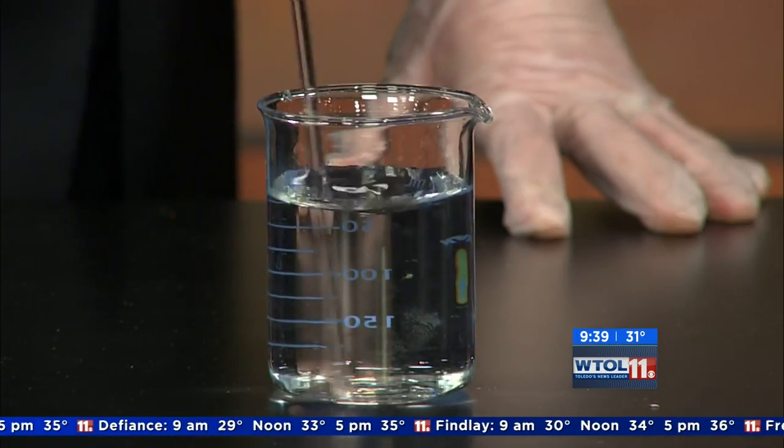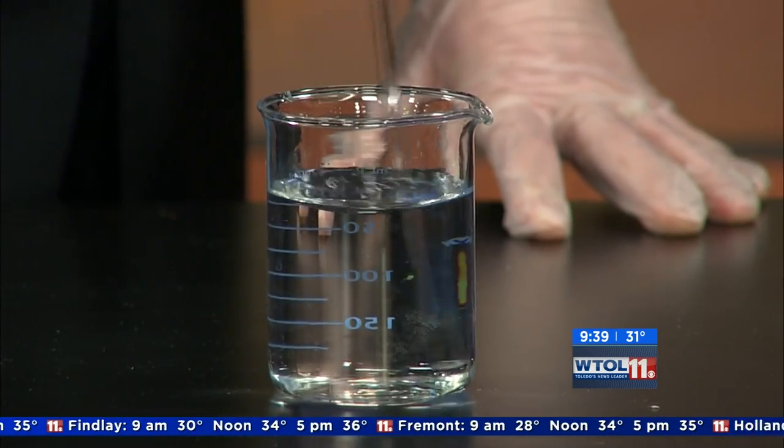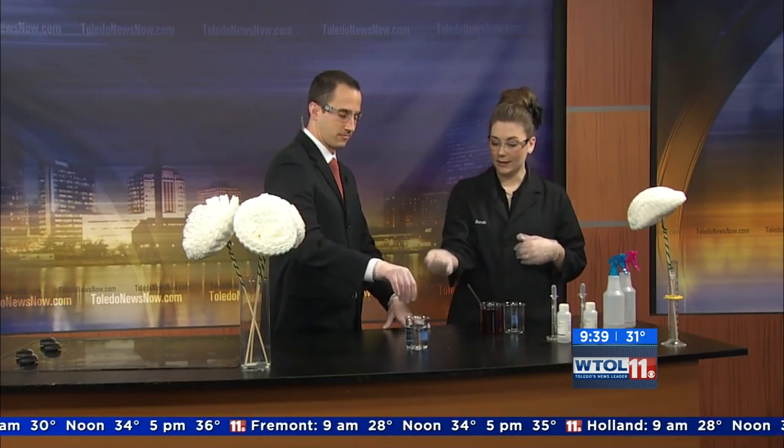There we go — so now we've taken it back down to around neutral or slightly more acidic. And we could keep doing this all day: add another base, the sodium hydroxide, make it pink again, and switch it back and forth, which is pretty cool.